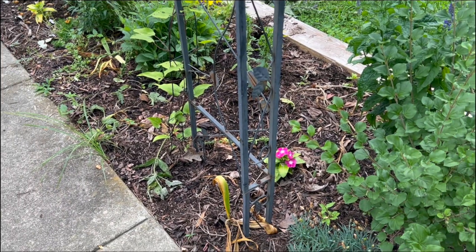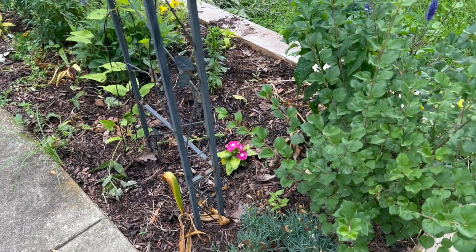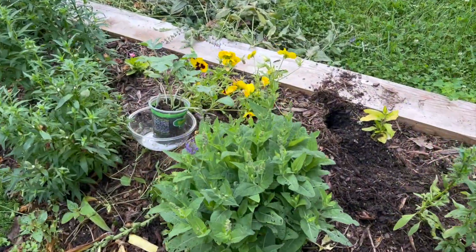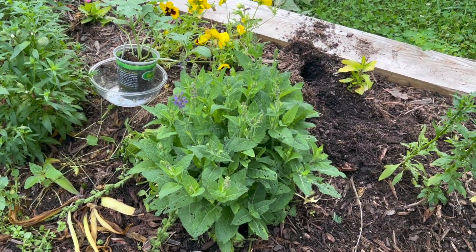Here we have cut most of the garden. We can see how it looks — now it looks like it is a new plant.